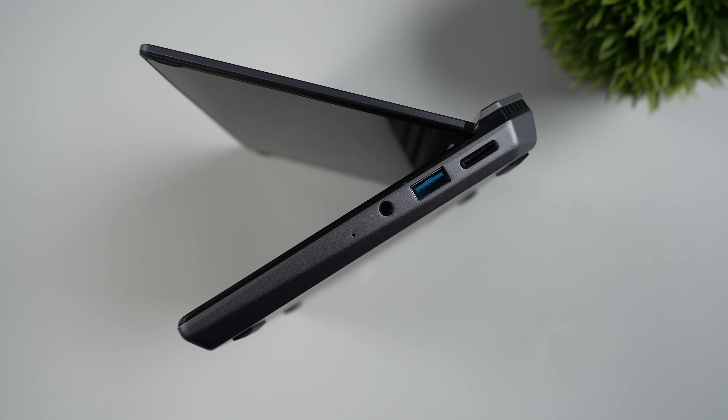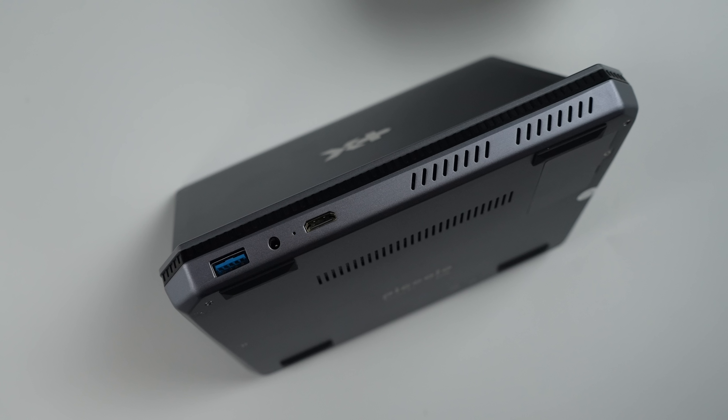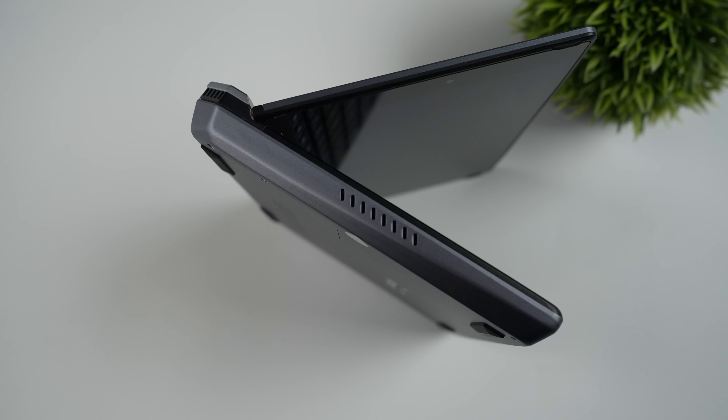When it comes to I/O, over here on the left-hand side, we've got a 3.5-millimeter audio jack, a full-size USB 3.0 port, and a micro SD card slot. Around back, another full-size USB 3.0 port, power input, and mini HDMI so we can connect this to a larger display. Over on the right-hand side, not much going on, but it does have dual stereo speakers built in, which I thought was pretty interesting.